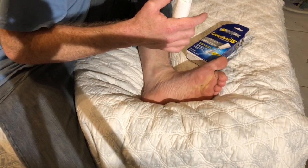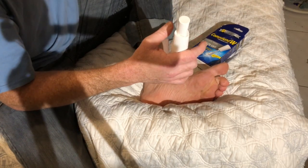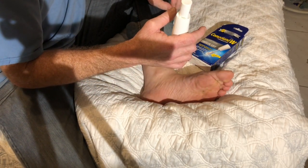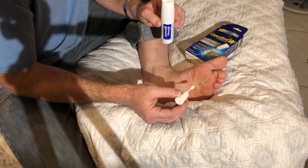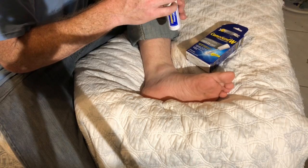Hold it down until you hear a hissing sound, then continue to hold down for two to three seconds. Release the handle, wait 30 seconds, then remove it, put it on, and hold it for 40 seconds.